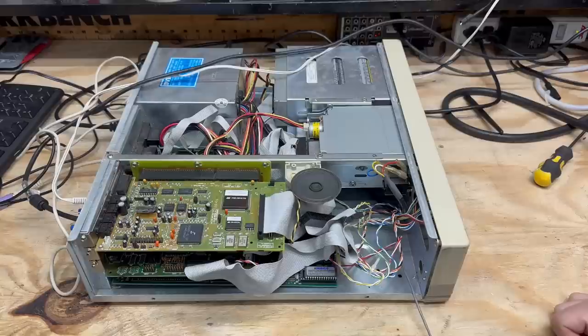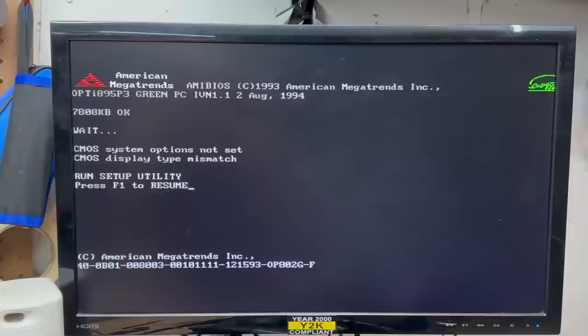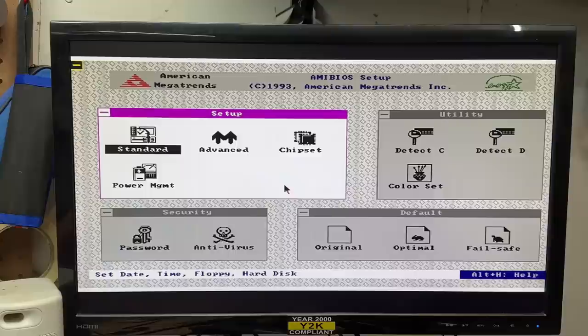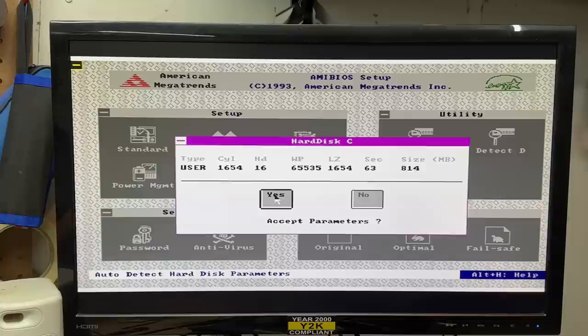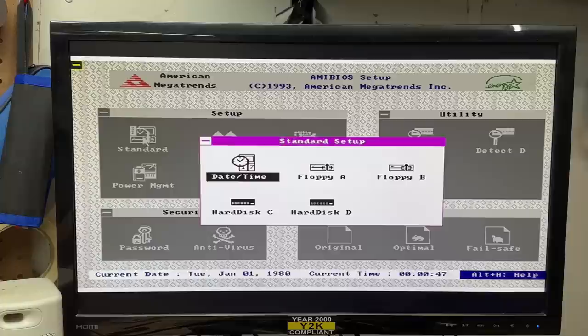Let's see what this thing does. Hard drive initialized and we are posting - yes indeed. Let's go ahead and run setup. It's got Wind BIOS on it - that Wind BIOS sure found its way into a lot of things back then. Do we have auto detection? Yes indeed we do - well, that's convenient. That looks correct. Let's make sure that floppy drive is configured. We are installed. Save changes and exit.